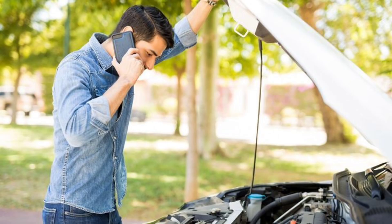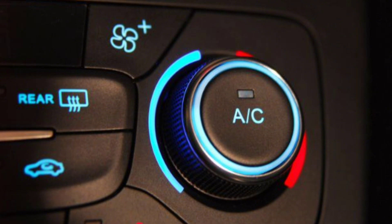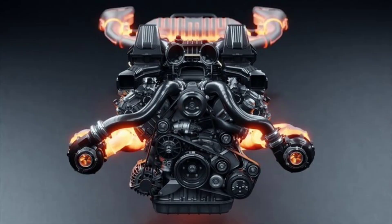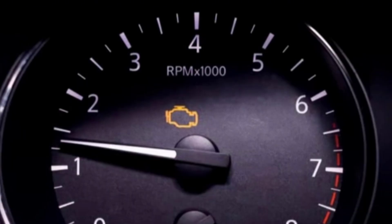Other signs are weak or non-existent air conditioning, unusual noises from the engine bay like grinding or rattling, the fan not spinning when the engine is hot, and the check engine light coming on.